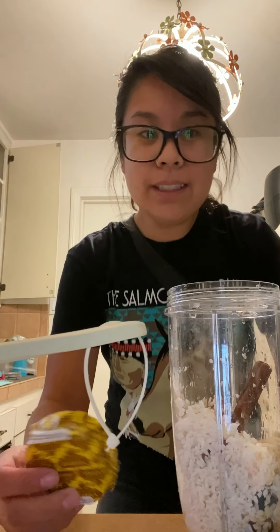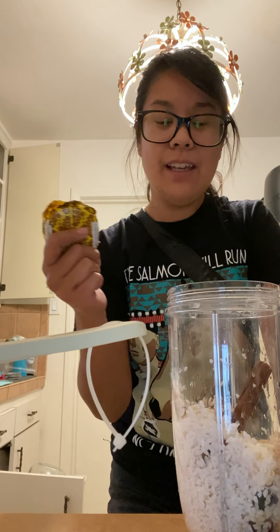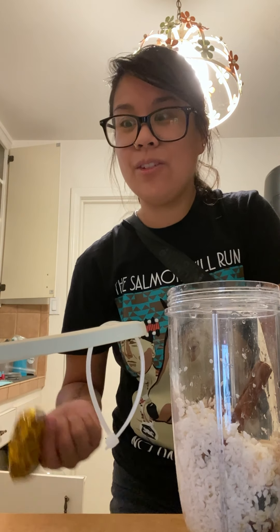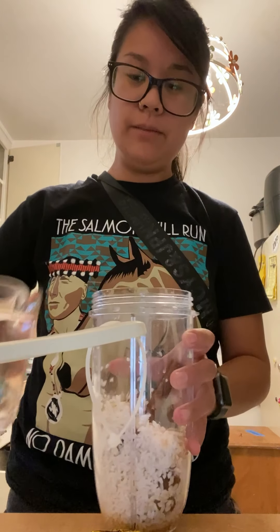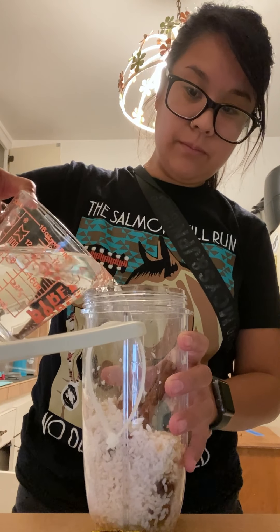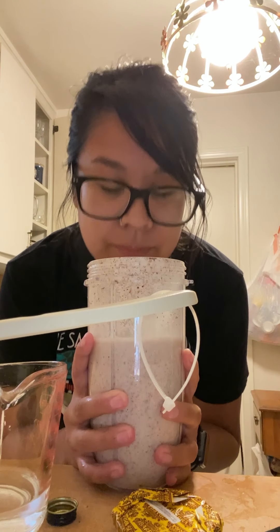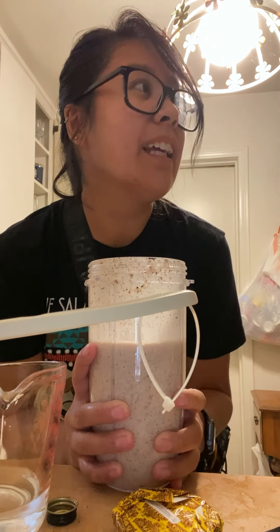Hopefully I'm doing this right. We're doing a tablespoon of vanilla extract. One guy did a video using these Ibarra chocolates, and that's why I liked his video because I wanted to use these chocolates, but then nobody else is using it so I'm like, do I use it or do I not?